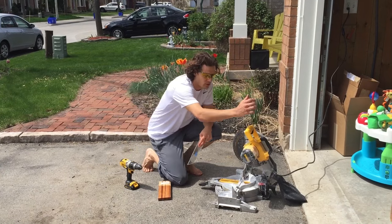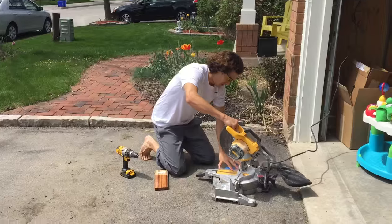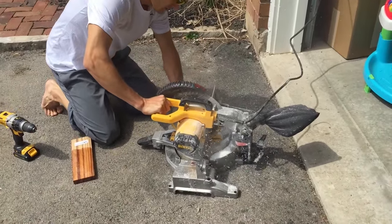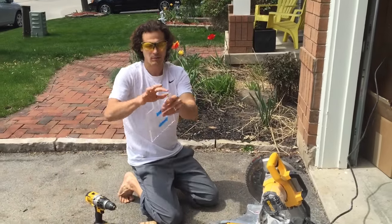First with a saw — this is just a normal wood saw. I'll show you on this Art Resin sample. See, it cuts perfectly. Perfect.